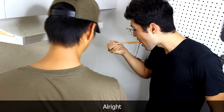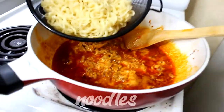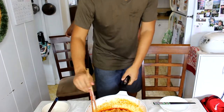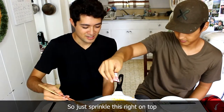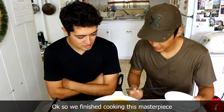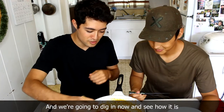Oh, that's really good. Oh man, it's hot! Just sprinkle this around — and that looks so much better already.